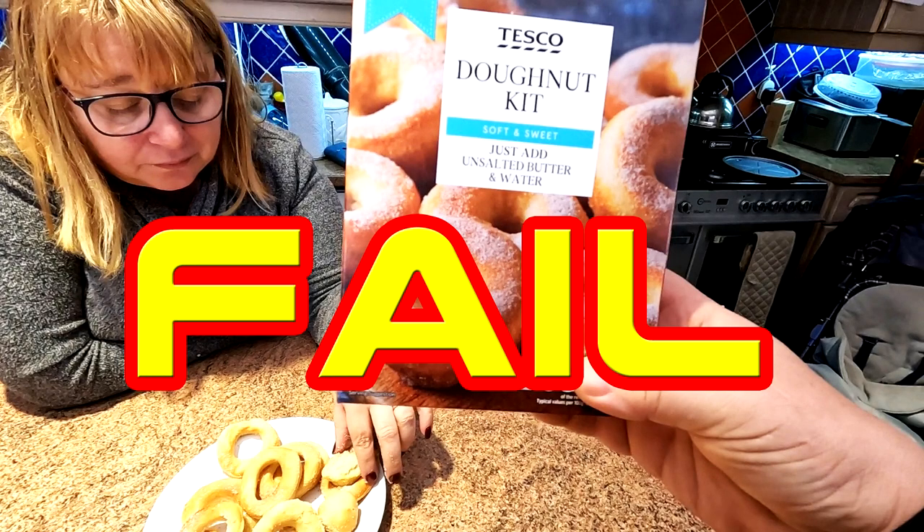Hi folks, here we are again with something a little bit different for you. Sharon found this in Tesco's and it is donut kits. In the air fryer we're going to try these, we've never done it before folks but we're going to bring you along and let's have a little go.